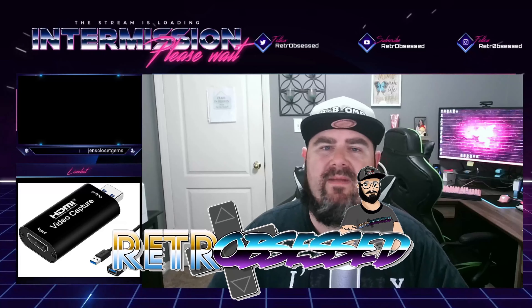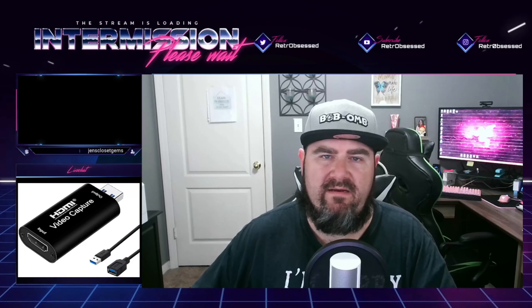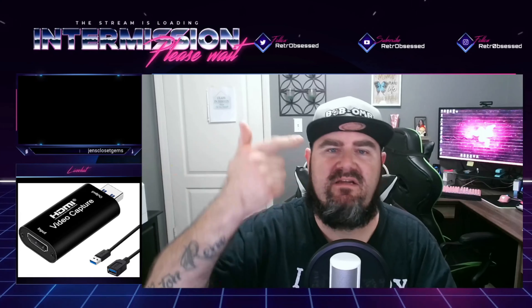What's going on guys? How are we doing today? It is me, Gretchen Obsessed. I am back. I got a little something different for you guys. I got a product review on something that's going to be a game changer for streaming your items without a capture card. Check it out guys, let's go.